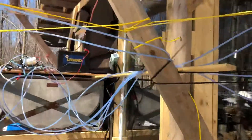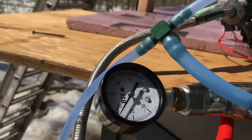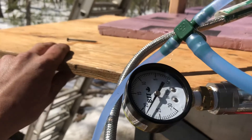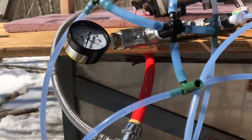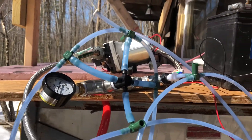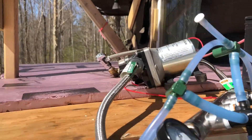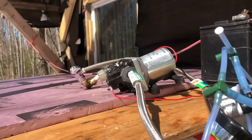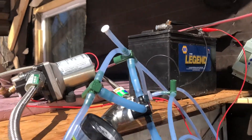I'll give you a shot of what's going on with the vacuum. Right now we're up to over 20, 22 inches. You can hit 27 inches — that's really the maximum you're going to get on a vacuum system. I mentioned that this was a 24 volt, but this is actually a 12 volt pump, and that's just hooked up directly to a car battery.